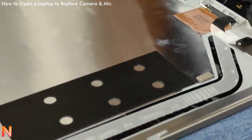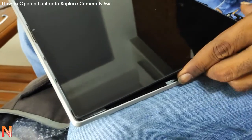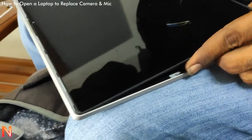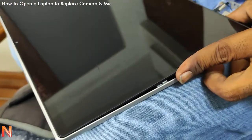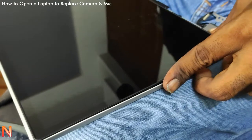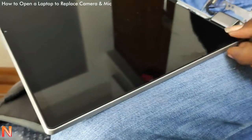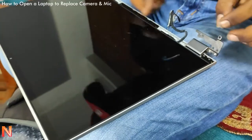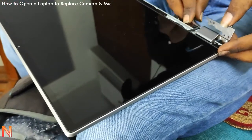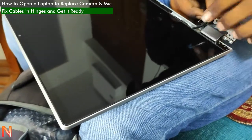Both parts are now fixed and the technician can attach the screen to the back cover. It will then be ready to attach with the keyboard and the main system. The cables coming out from the hinge are also very delicate — he has to be very careful while routing them into the hinge.